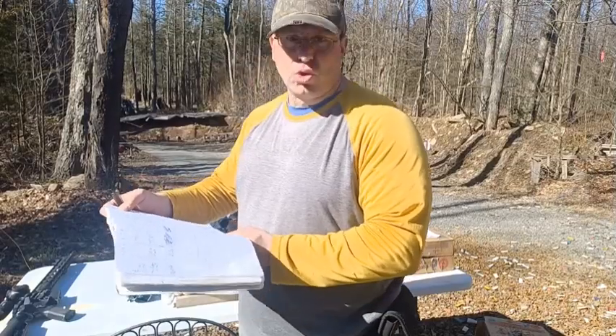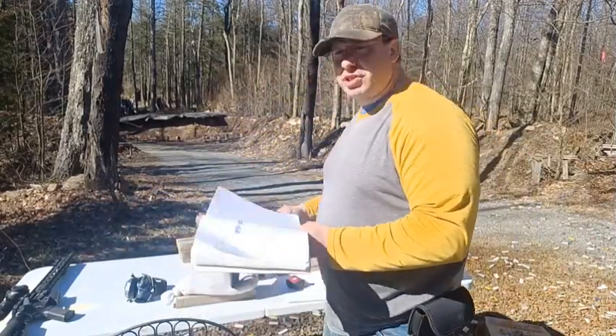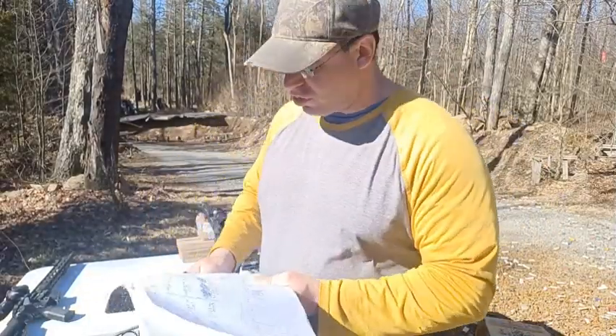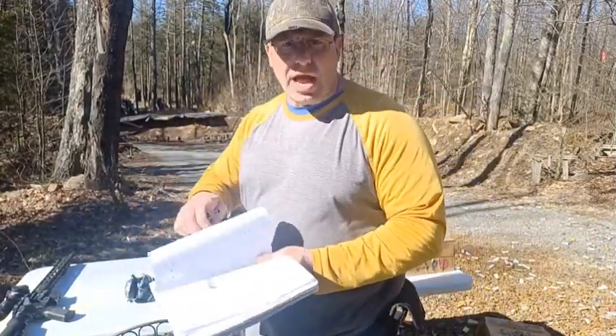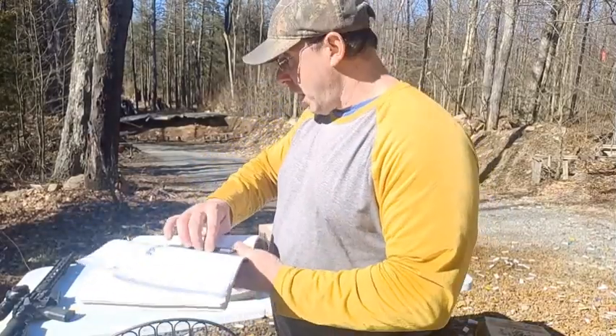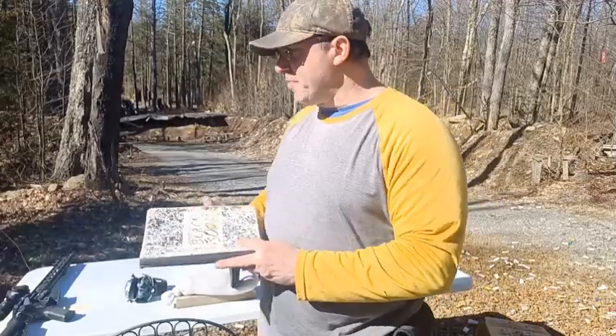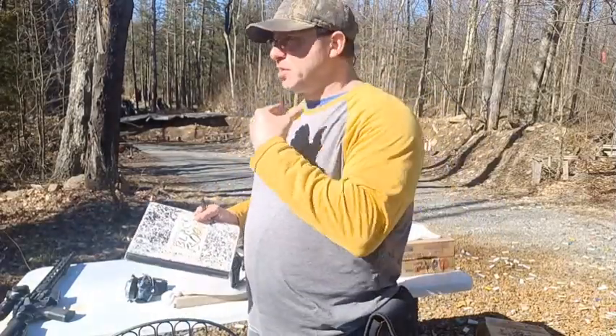So this is actually running about where Tula steel case runs as far as energy downrange. It's on the lower end. I'm not saying that's a bad thing, but that's just what it is. If you're calculating bullet drop, you need to calculate for these slightly slower velocities.